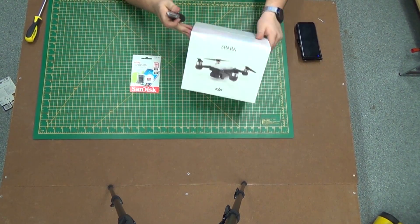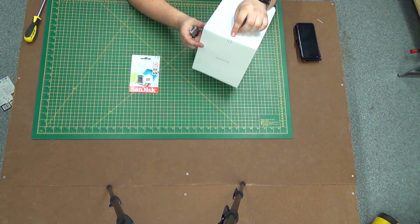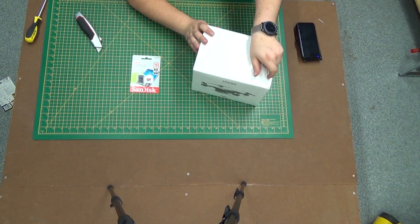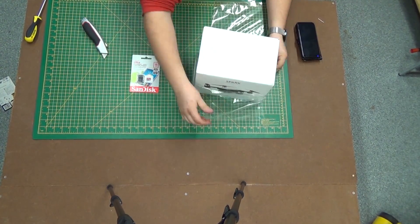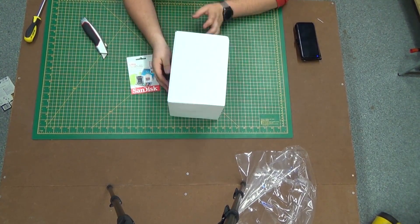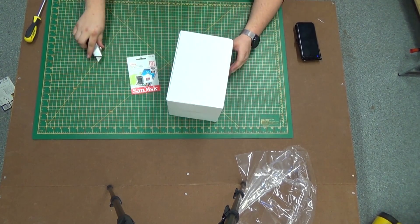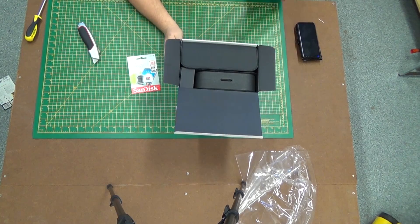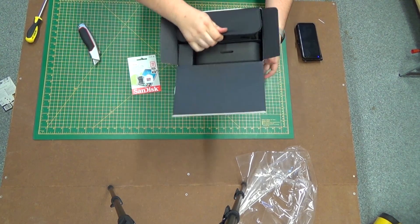Let's open it up. There's an acetate seal around the box and a sticker that is to be cut when opening to show that you've opened the box. On the back of the box there's another seal to cut. The box is about the same size as the Mavic actually, which is a bit surprising. Let's slide out some of the major components.